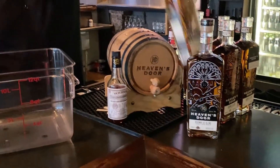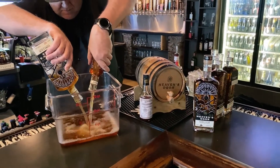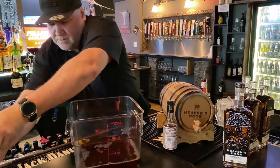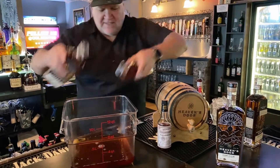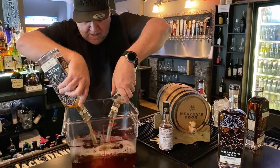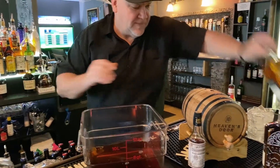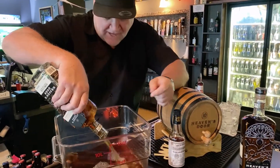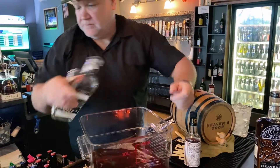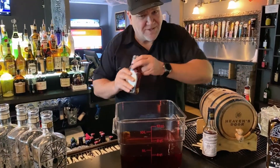So we're going to start off with a bunch of whiskey. This is five bottles of the Whiskey Row blend from Heaven's Door — a nice, rich, robust, spicy whiskey. That's perfect for this little old fashioned. Five bottles of that Heaven's Door barrel blend.